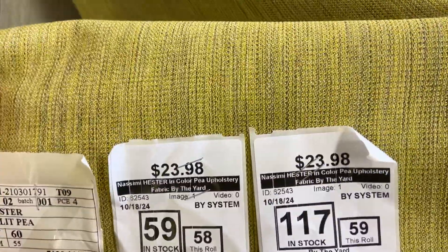The weave is kind of a very micro stripe — it's a very subtle weave. It's an upholstery fabric with 100,000 double rub ratings, so very very durable. It's 100% polyester, so it's got a UV rating to it as well — very durable.